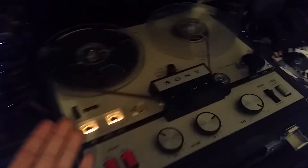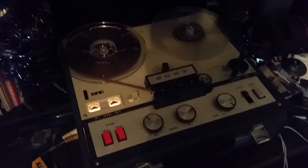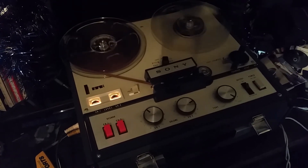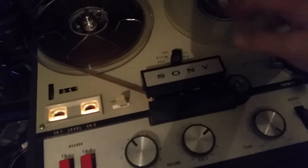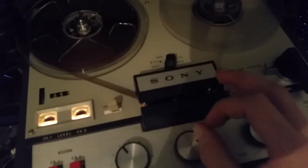It actually worked — it was just the tape, which was not connected to the head. I don't know how that happened, but it actually worked. And all those capacitors I replaced were pointless. But next video we will be fixing that sound and this problem. Tune in for the next video — we will be lubricating the mechanism, the capstan, and making it quiet. Thank you for watching and goodbye.